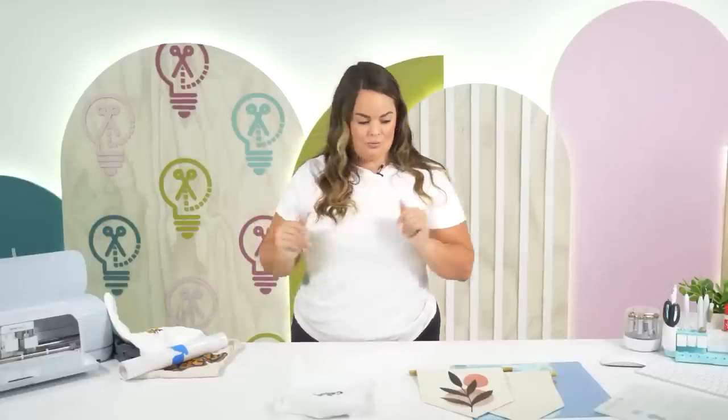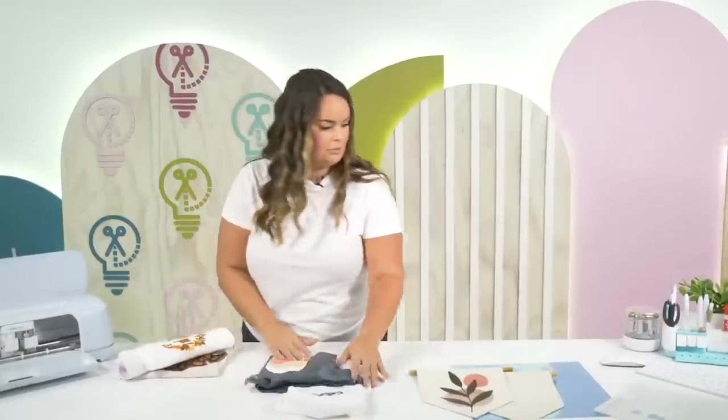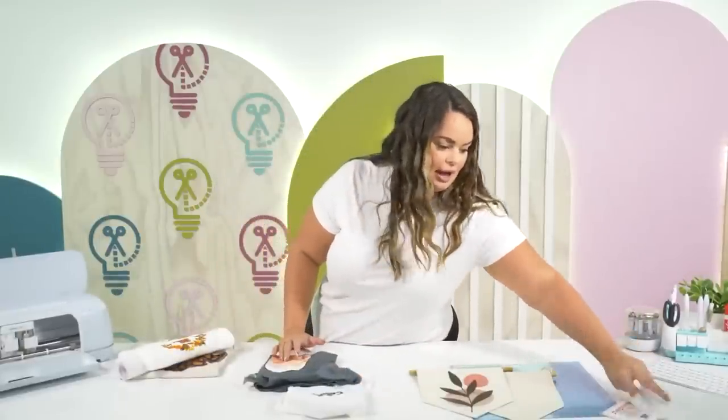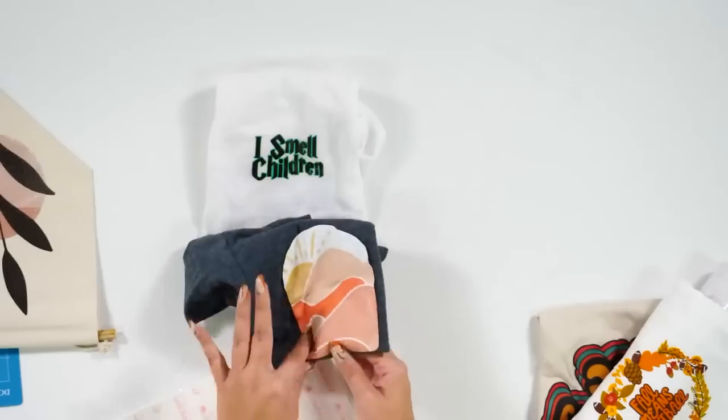Tammy asked what is the difference between DTV and printable vinyl — there are no stupid questions here, this is a learning area. Let me use these to show you. First, let's go back overhead. Here is printable vinyl and here is DTV.